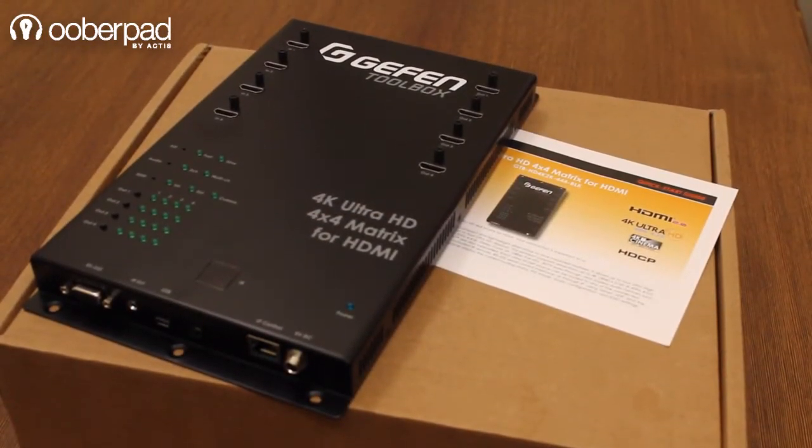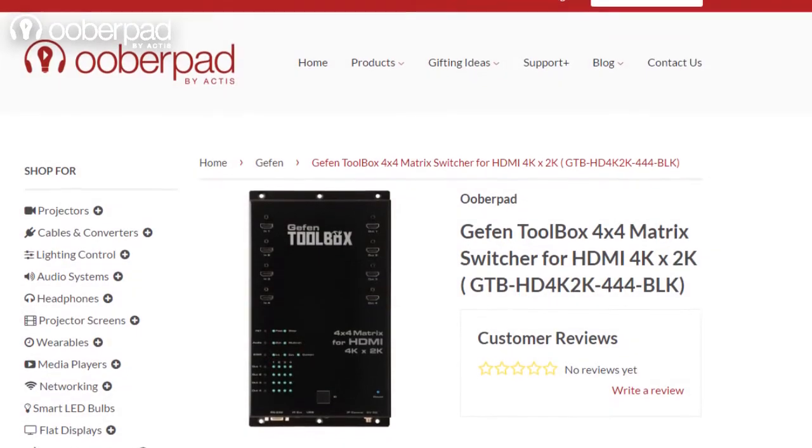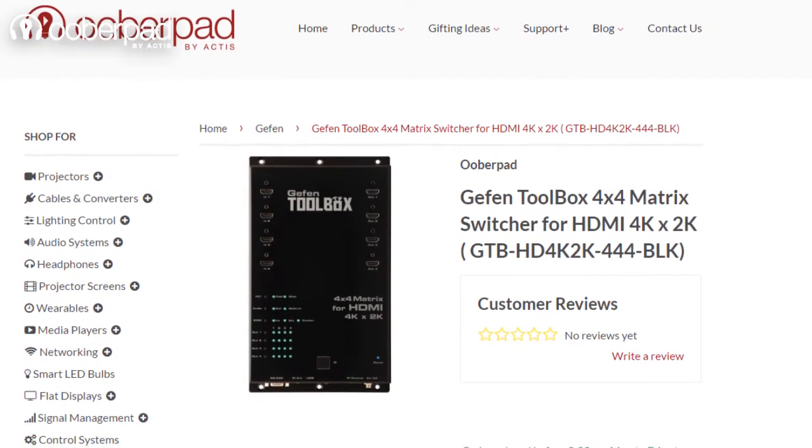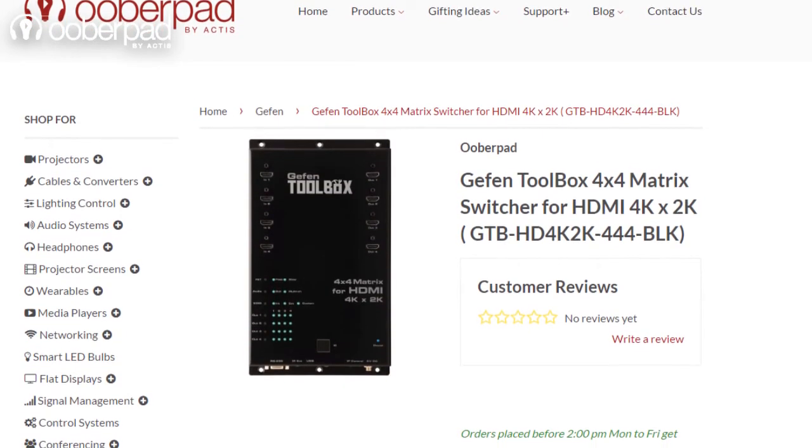You can check out the product page for complete details about it. Uberpad brings you this product with a 1-year manufacturer's warranty. For more information on the unit, you can check out the link in the description below. If you liked this video, please hit the like button and also subscribe to our channel. Thank you for watching.